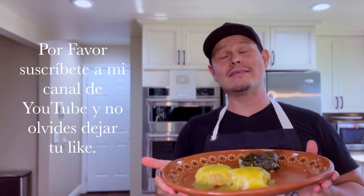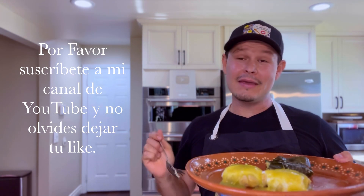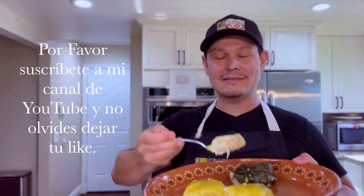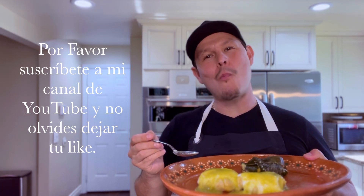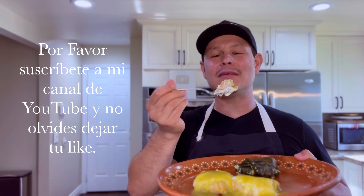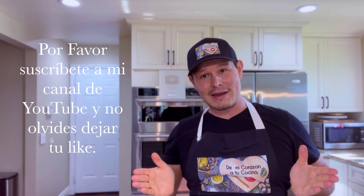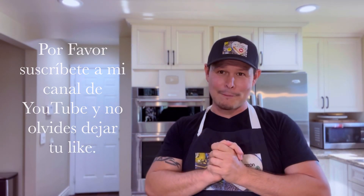Miren amigos, qué riquísimas quedaron. Ya probé una porque no me pude resistir — quedaron súper deliciosas y extra esponjadas, les va a encantar el resultado. Miren nada más qué cosa tan riquísima — se deshacen en la boca. Bueno amigos, llegó la hora de despedirme. Muchísimas gracias por haberme acompañado y espero que estas riquísimas corundas sean de su agrado cuando las preparen. Gracias, bendiciones y hasta la próxima.